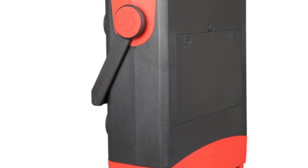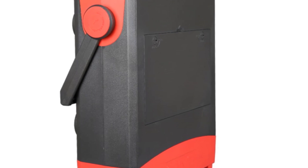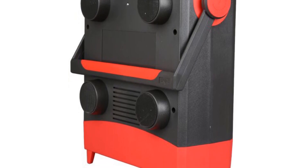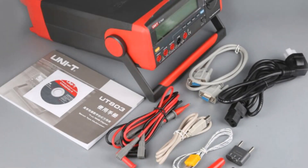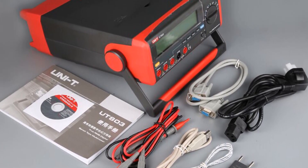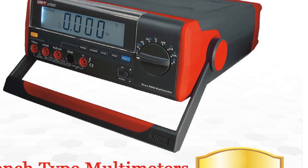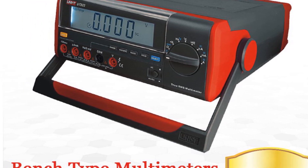Operating in a temperature range of 0 to 50 degrees Celsius, the Uni-T UT800 is suitable for a variety of working environments. It offers a necessary experimental tool for laboratories in colleges and universities where precision and accuracy are crucial. In conclusion, the Uni-T UT800 bench type digital multimeter is a reliable and high-accuracy instrument suitable for professionals who require precise measurements. Its robust construction, full-range overload protection, and comprehensive measurement capabilities make it a valuable asset in various industries.